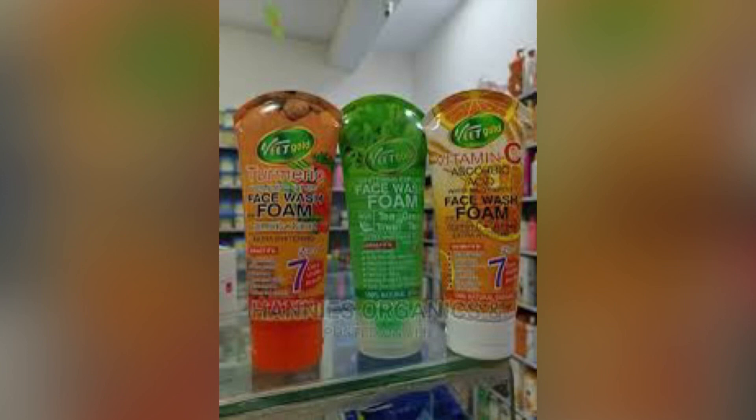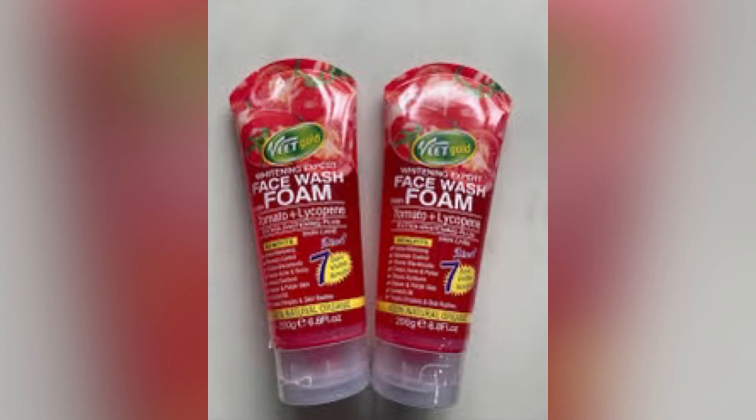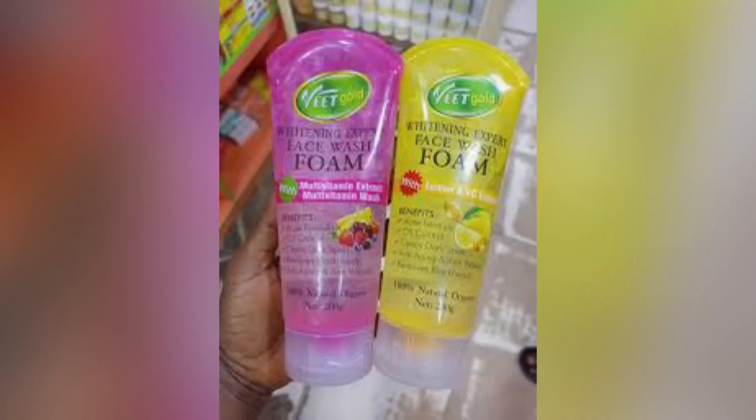Unlike some facial soaps that extremely dry out your skin after use — where you might need to pack on facial oil just to lock in moisture even after moisturizer — for people with dry skin, this face wash is not going to dry you out entirely. You can also get a non-comedogenic facial oil, which means it cannot and will not clog your pores or increase your pimples.